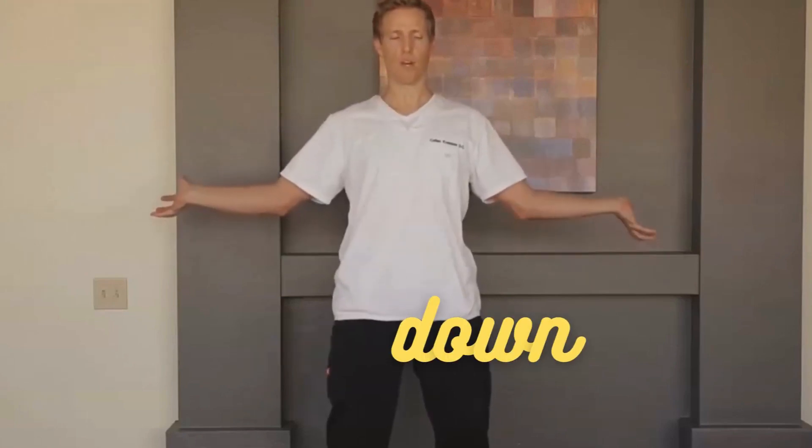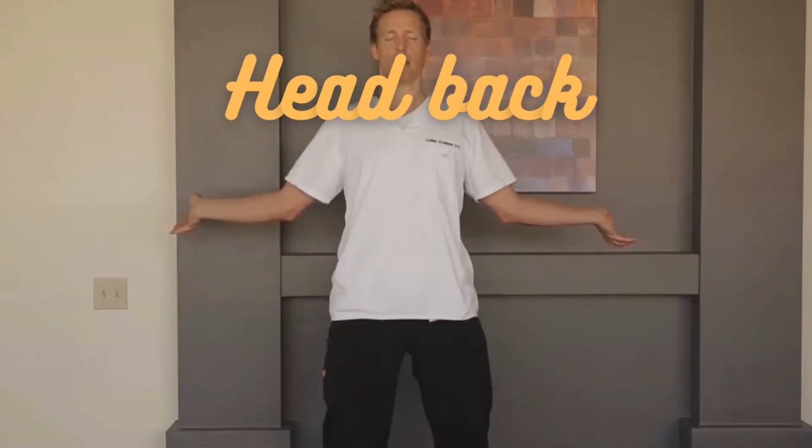Shoulders back and down. Arms activated out through the fingertips and palms. Rotate those thumbs back as far as you can. Chest high. Head back. Top of the head tall.